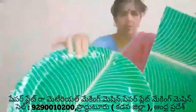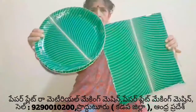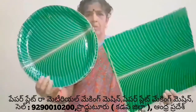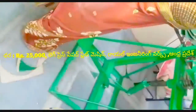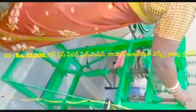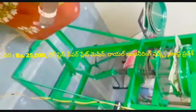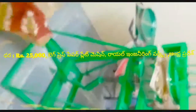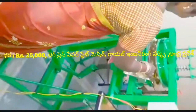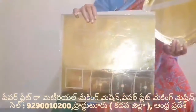This machine is $25,000. I am going to use a sitting plate to the top of this machine. This machine is $26,000, because it is $15,000.